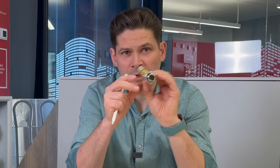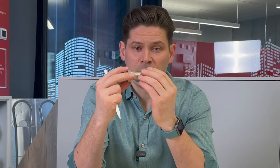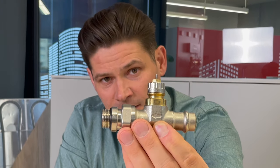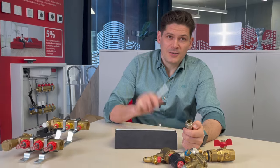Actually, in most cases it doesn't really matter whether the valve is on the supply or the return. The main thing is the arrow. You can mount the valve on either side, but you need to watch the direction of the arrow on the valve body. Thanks for watching, see you!